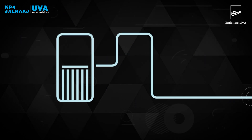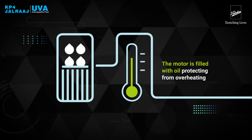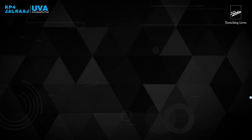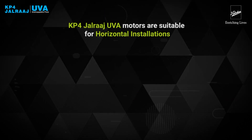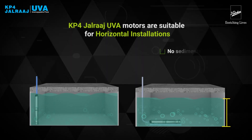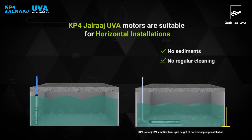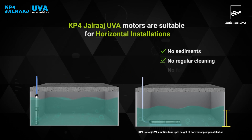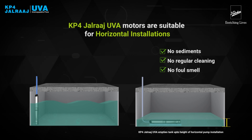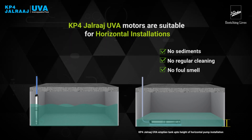Oil-filled pumps retain original performance for a longer period due to design advantages of oil-filled motor over water-filled motor. KP4 Jalraj Yuva motors are suitable for horizontal installation, which can make your tank completely empty, preventing sediment collection at the bottom of your tank. It maintains your tank in better hygienic condition for a longer period of time and prevents foul smells as well as bacterial build-up in the tank water. This horizontal orientation is not possible in water-filled submersible pumps.